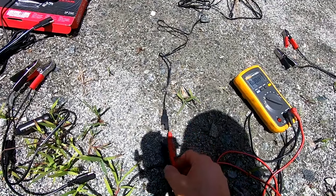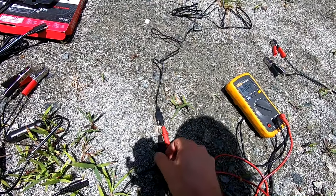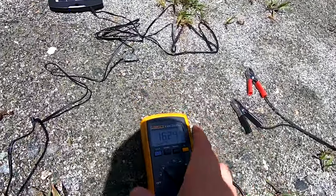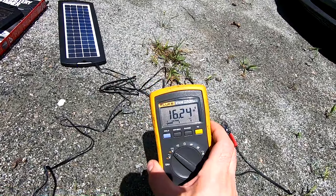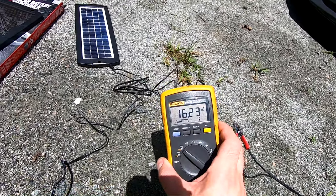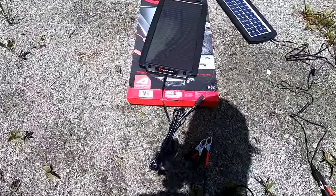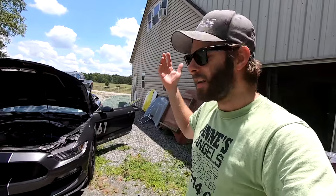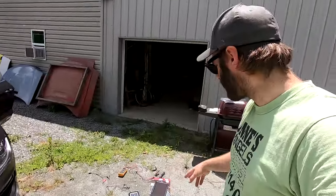Now let's just put the leads in there. This is the little one and you can see we're getting 16.24 volts out of the little one, and then the big one is 20.6 volts. It's a real nice sunny day and you can see they're putting out a voltage a little bit higher than battery voltage. Like I mentioned, they're meant to just be a trickle charger - not really meant to run anything. So we're going to hook it up to the battery and that'll be it for the Shelby.